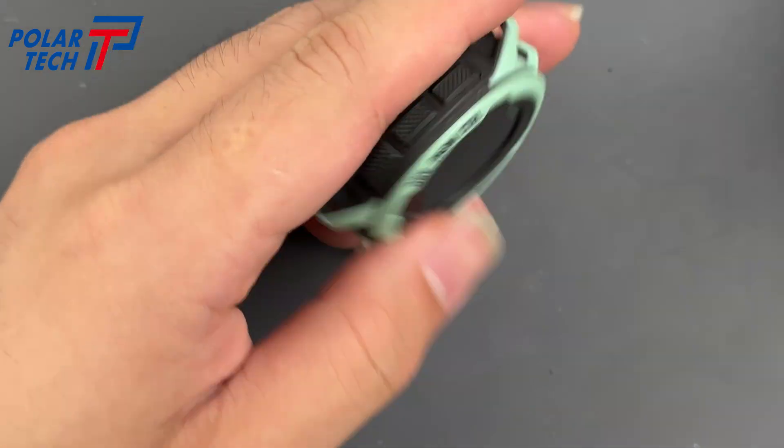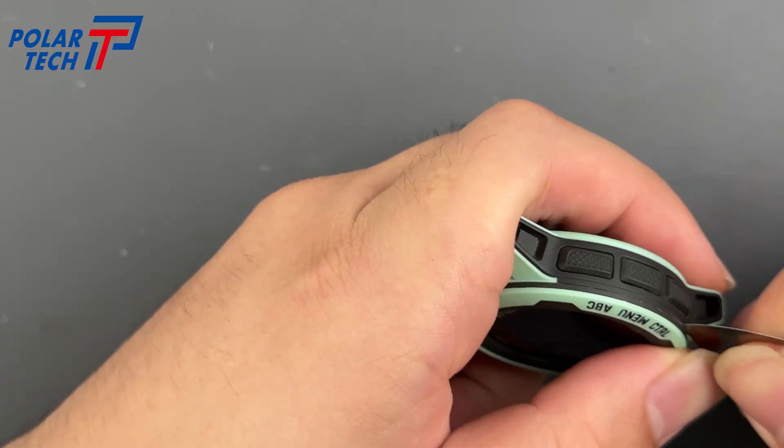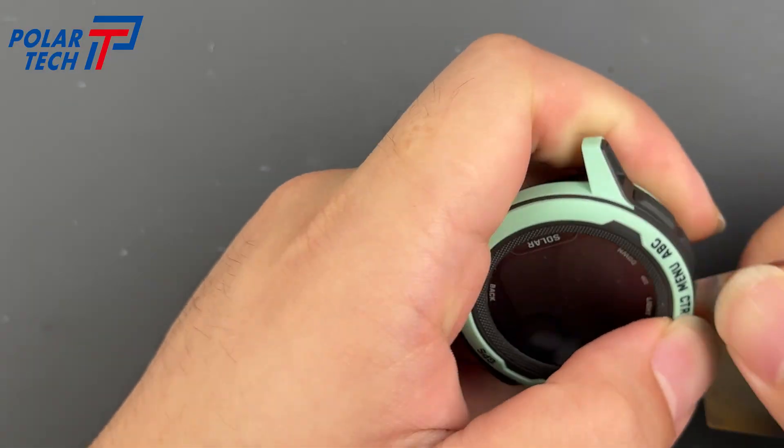Still no clear gap. Keep sliding the tool around another time.